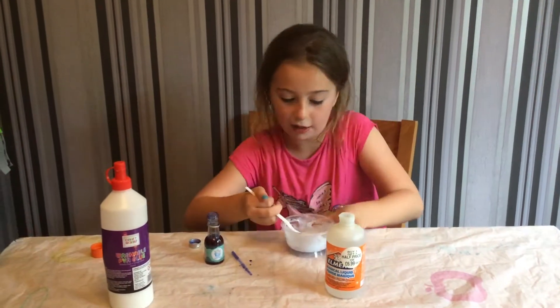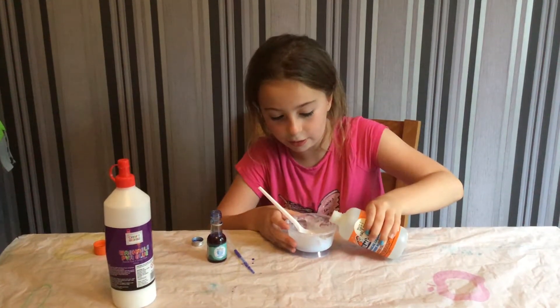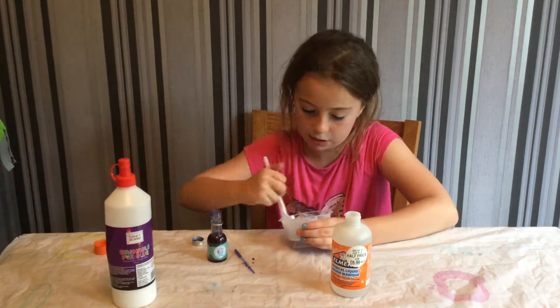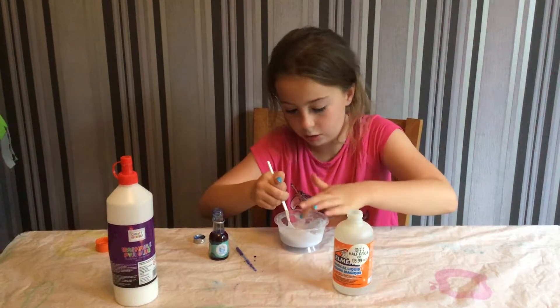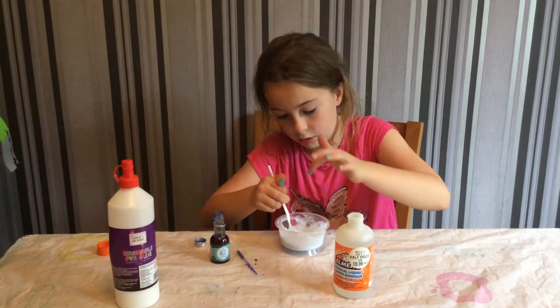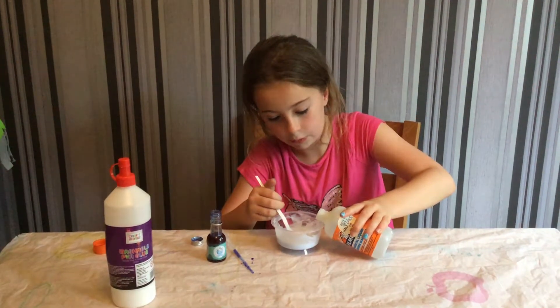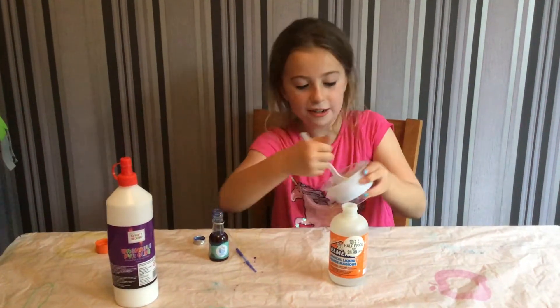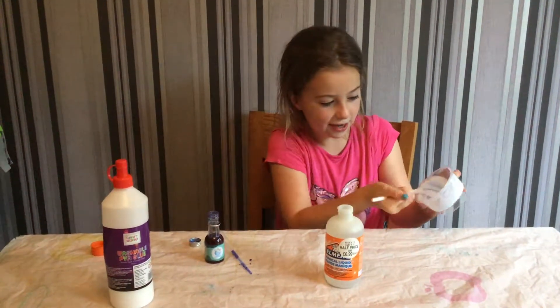Let me add a little bit more. As you can see mine's coming together — I just need a little more activator. Now just a couple of drops and that should kind of do it. A little more because it's quite sticky.